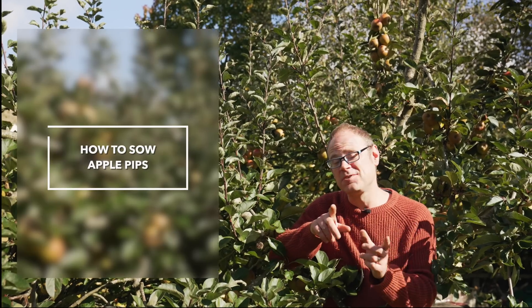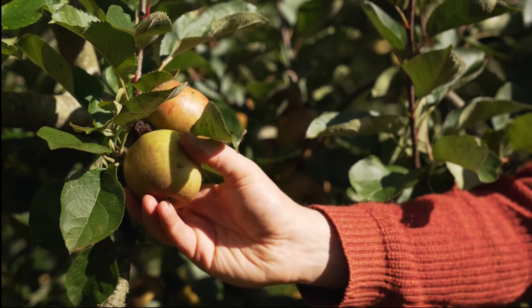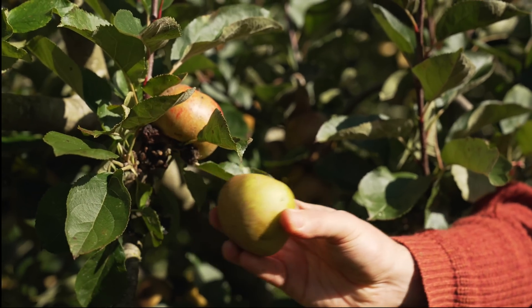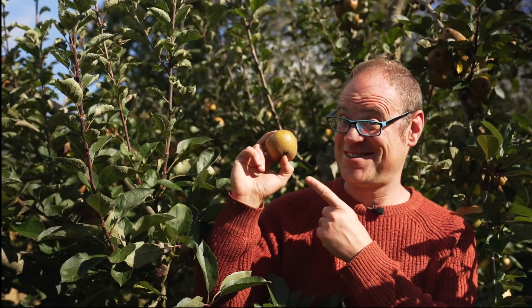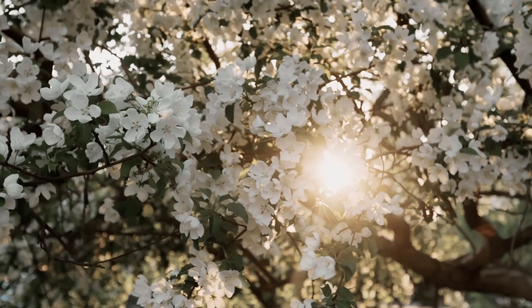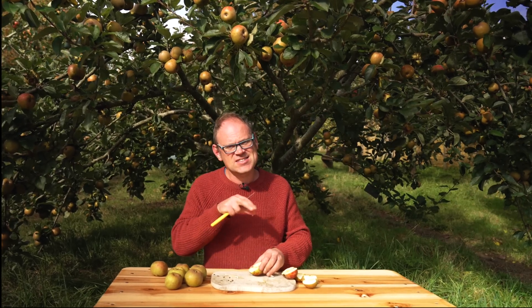To grow apples from pips we need to start with the right apple. That way we know that the pips, which are just the seeds inside, are fully developed and ready to go. Before we sow our pips they first need a period of chilling. Apples need some cold weather in order to set flowers and fruits for the next season and it's exactly the same with our pips here.